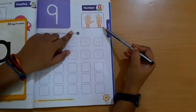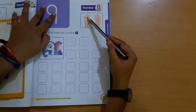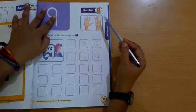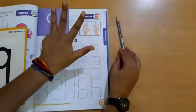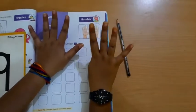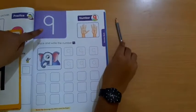Students, here you can see how many fingers are showing. 1, 2, 3, 4, 5, 6, 7, 8, 9. So in this way, you have to open your fingers: 1, 2, 3, 4, 5, 6, 7, 8, 9. How many fingers? 9 fingers. So which number are we going to write? 9.